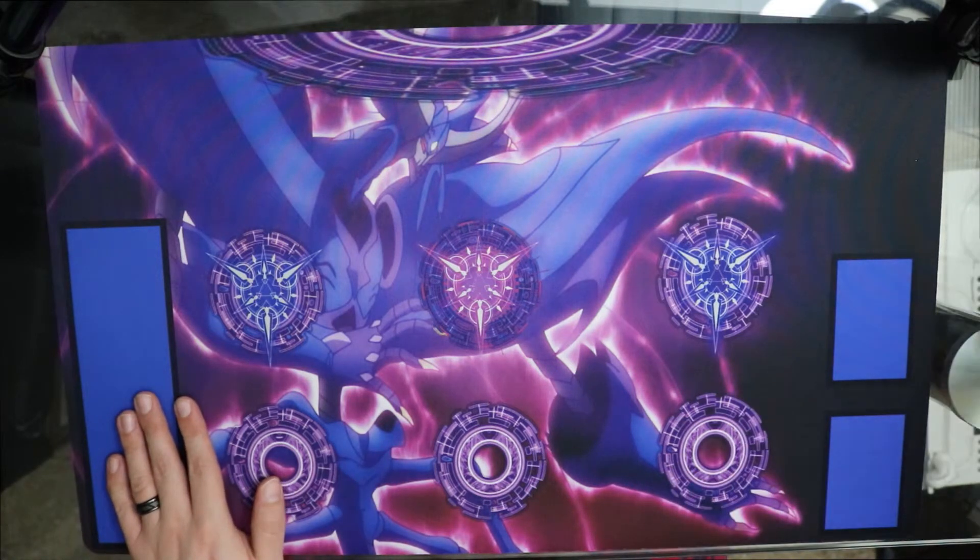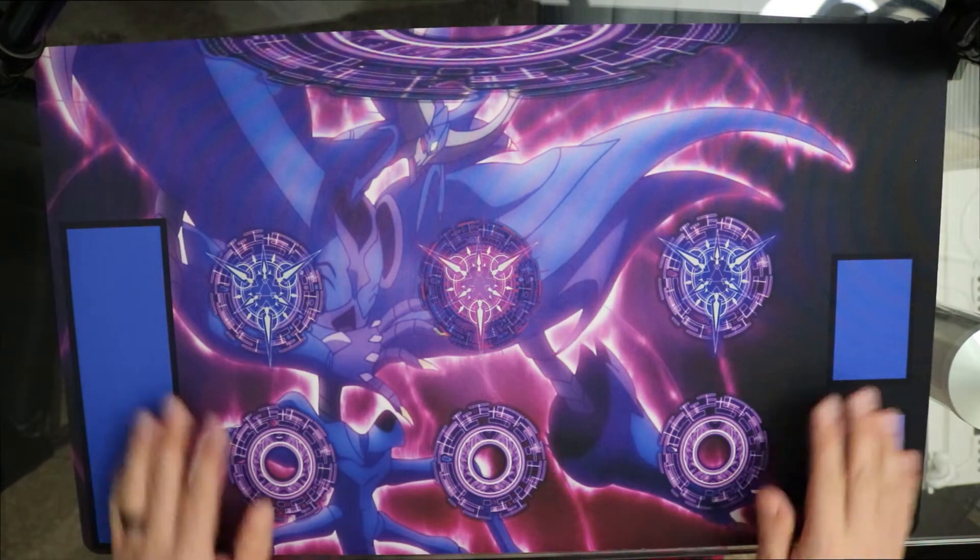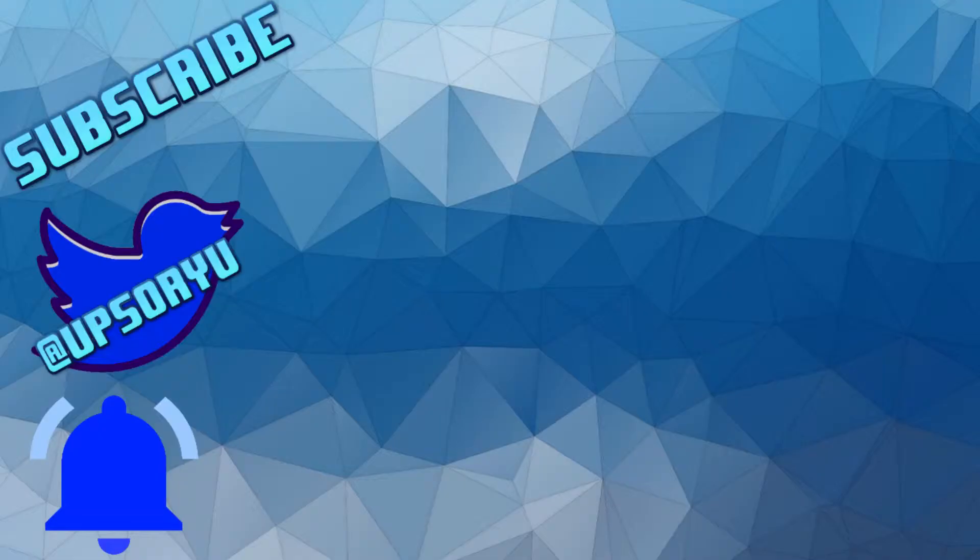I'll leave a link in the description if you want to know where Inked Gaming is and want to go on their site. They also have a thing where when you first start on their site, you can spin a roulette and get a certain percentage off your first purchase. I got lucky and got 20% off my first purchase. So go ahead and check out Inked Gaming, guys. I hope you liked this episode of Mail Fight. And as always, guys, let the wind blow. We'll see you next time.